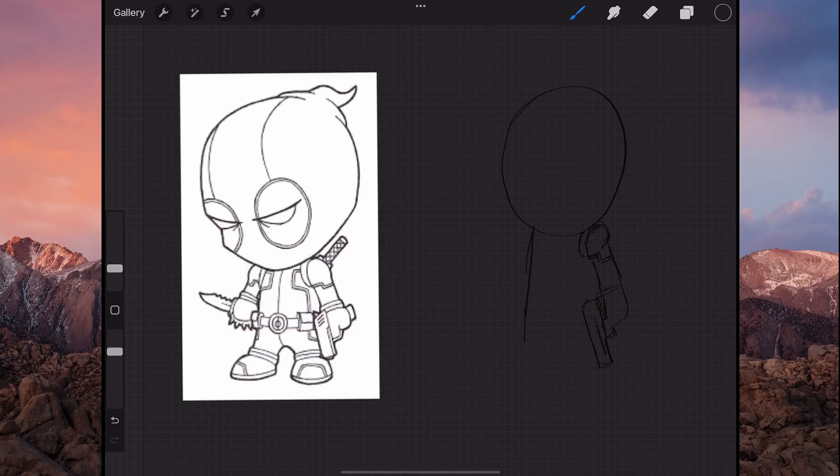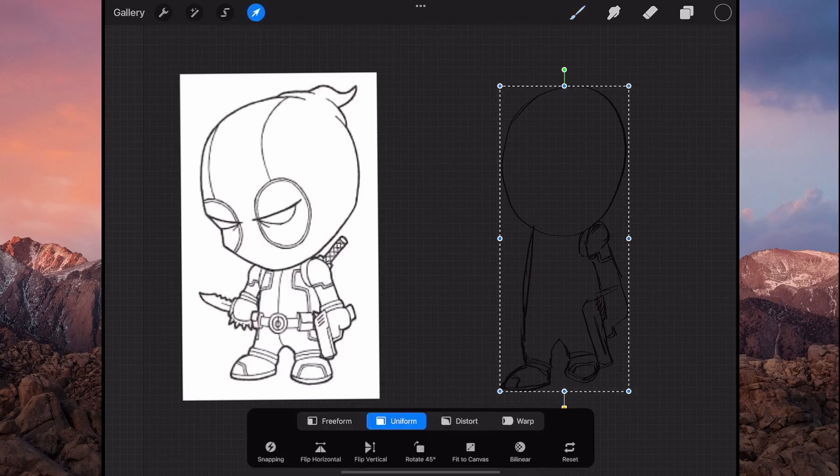Okay, and then we've got this one coming around like that — down there — and then you've got this leg split like that, coming out and then coming around there, something like that. Okay, so I think I made the legs a bit up and down.